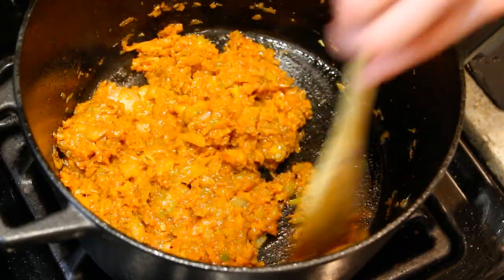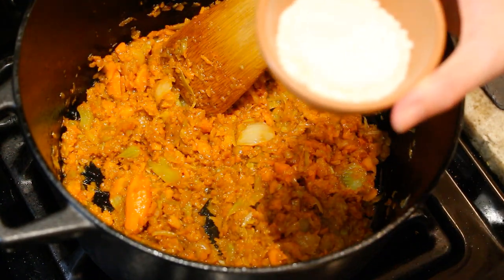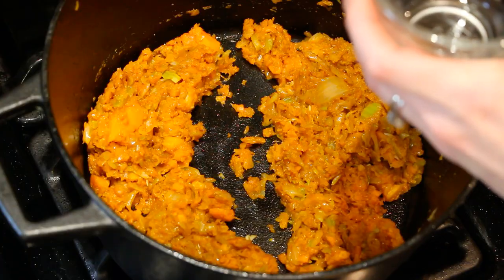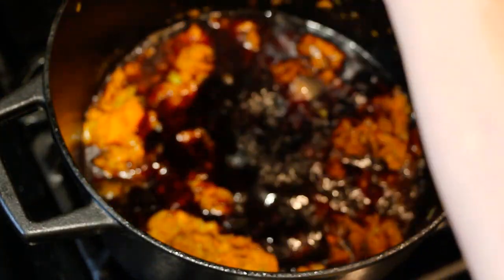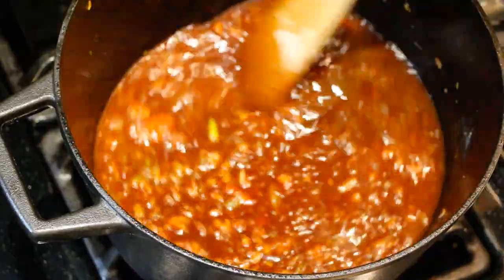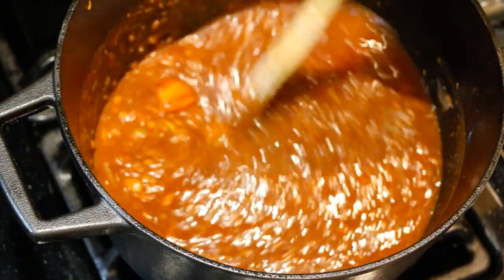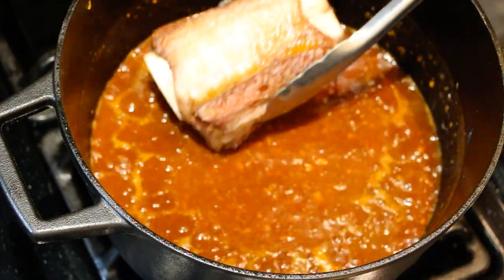We want the tomato paste to be fully incorporated and give it a few minutes to get a nice caramelization. Now we add three tablespoons of all-purpose flour — there are a lot of liquids in this recipe so this will really thicken it up nicely. Time for the wine — we add three cups. Once the wine is in, raise the flame back to super high heat and stir so there are no more clumps and it's all becoming one nice liquid sauce. Then we add the short ribs back in.